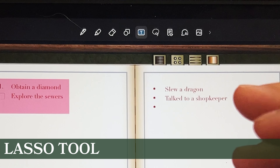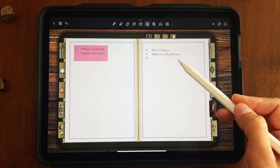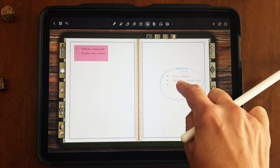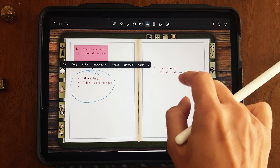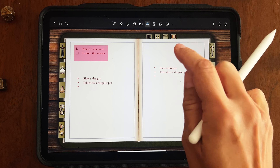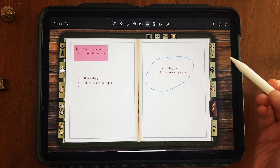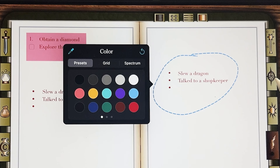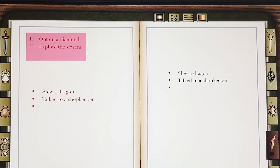The next tool is the lasso tool, probably one of the more important ones because it lets you change, delete, and move things around in your journal. The lasso tool lets you draw a circle around something to select it, then you can move it, copy it, paste it by holding down your finger and pressing paste, delete it, or resize it. You can even change the color of selected handwriting.